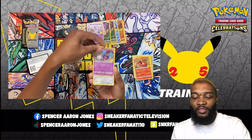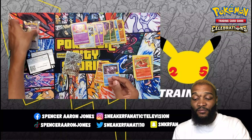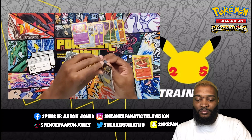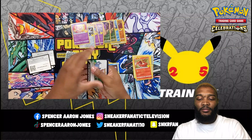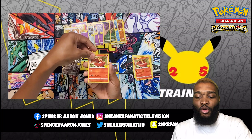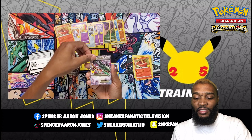Cosmium, Cosmog, Dialga, and Empoleon. And for the last pack of the video — there's the code. Lugia, Ho-Oh, and Mega Rayquaza EX.